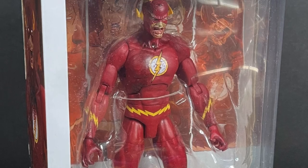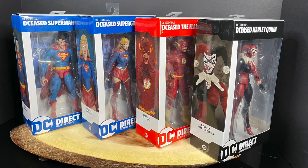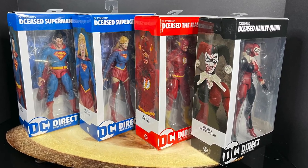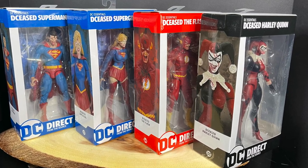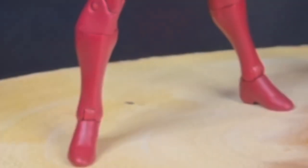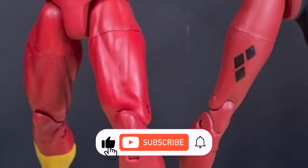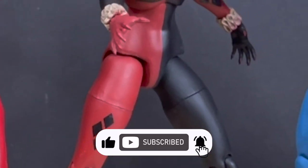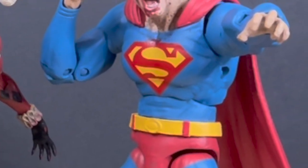So we have Harley Quinn, Superman, and The Flash — this is gonna be fun. Sit back, relax, grab yourself a nice hot cup of coffee. This is a look at the brand new McFarlane Toys DC Direct Deceased Wave 2. And while I've got all you zombies here, thanks so much for always checking out my YouTube videos. If you haven't already, please do consider subscribing — old toys, new toys, daily news, updates. I guarantee you'll find something you'll like.